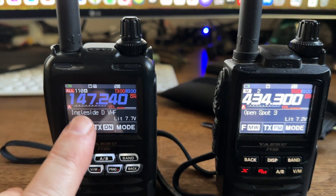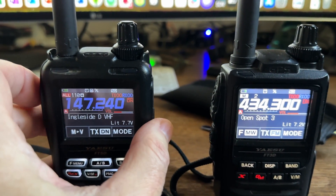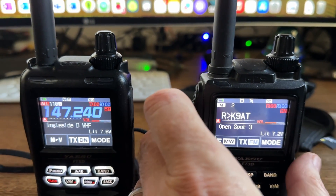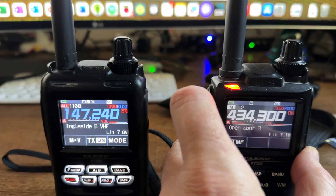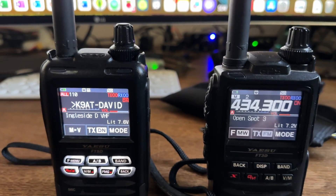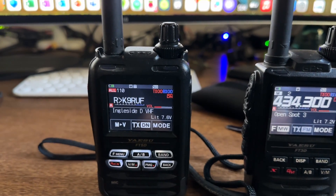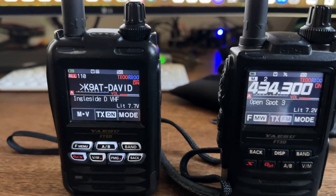This is my repeater 14724, and this is my OpenSpot 3. When I transmit on my repeater, the OpenSpot will show up. Likewise, when I transmit on my OpenSpot — which is connected to the reflector — that connection comes through too. So in other words, from my reflector that I've created with the Raspberry Pi 4, I can connect and talk to my repeater. And from my repeater, I can get back to my reflector that I've created. Pretty cool stuff, right?